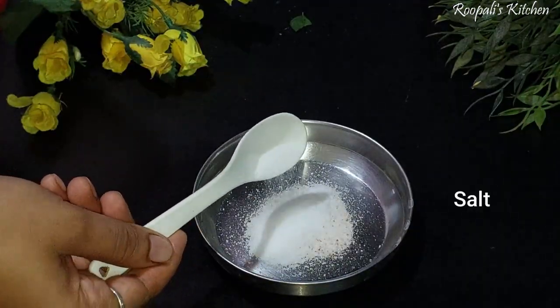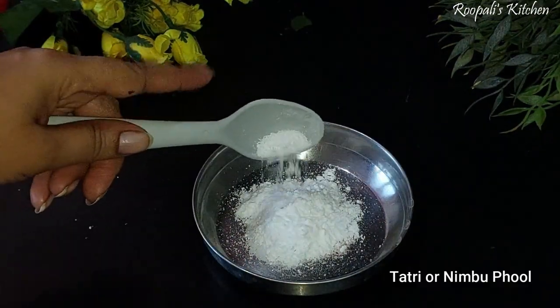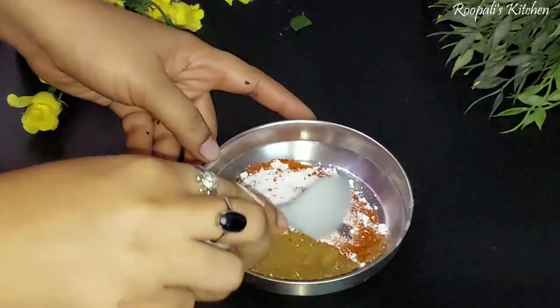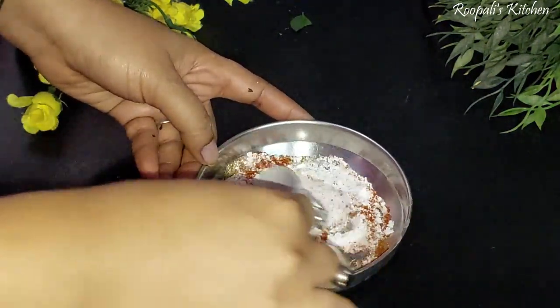Now I am going to mix the spices together. We have black salt, plain salt, sugar, and tartaric acid. I added jeera powder, lal-mirch powder, and some tea powder — but don't add too much tea powder.